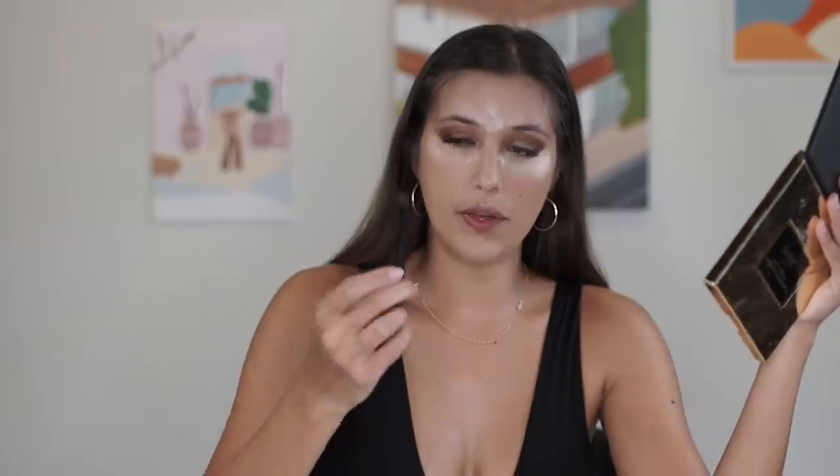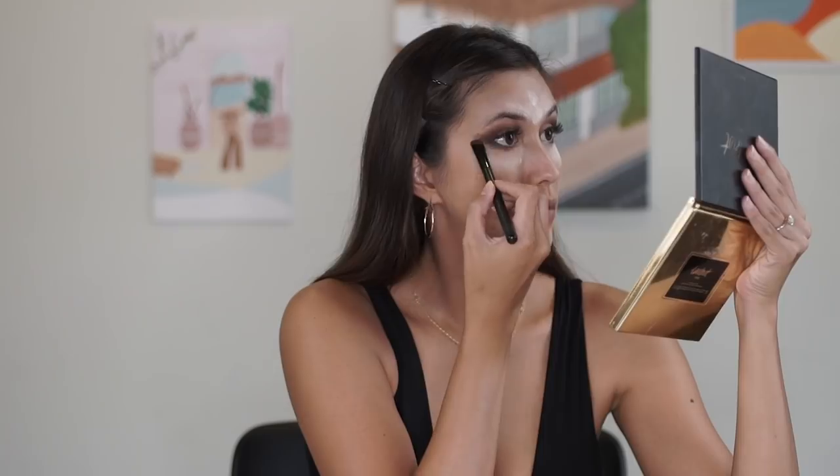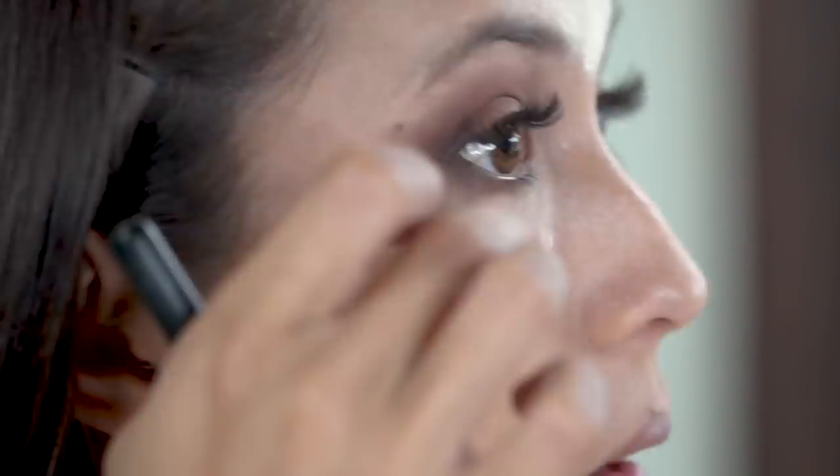Your eyes are the main focus of your face — they can speak a million words — so this is the area you really want to focus on. Another reason I start with the eyes, as Jelly said, is that if you're in a rush your eyes take the longest, so you want them done first. Even if your face isn't done but you've done your eyes properly, it's a look. And you can't forget the bottoms — I'm going to go in with a flat brush and use the same colors: darker from the outer part of the eye, going lighter towards the inner corner.